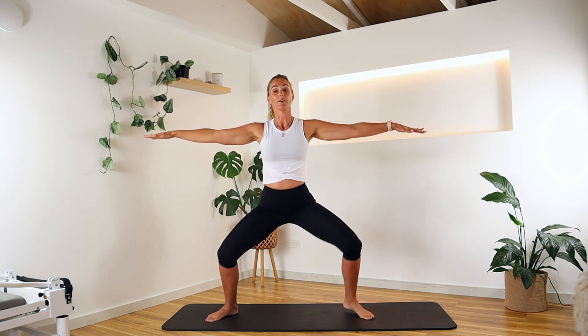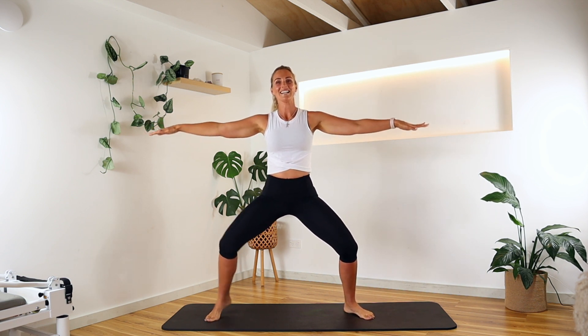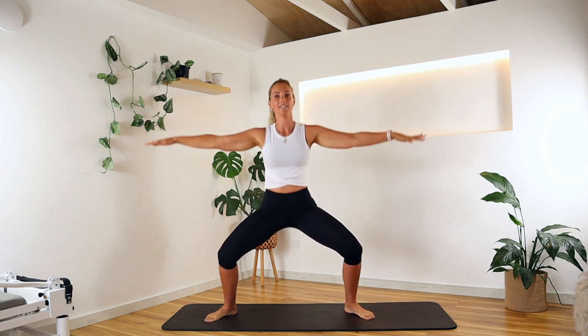We're going to walk through those ankles — just rolling through and moving through all the movement, keeping you nice and busy, keeping that body moving. Inhale, exhale. I hope you've got some fun music going on in the background — you can dance away and add your own little flair. Beautiful, hold down.